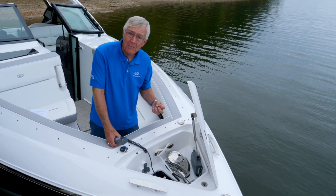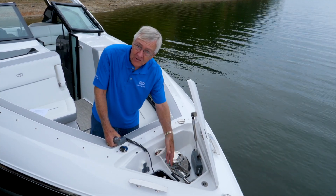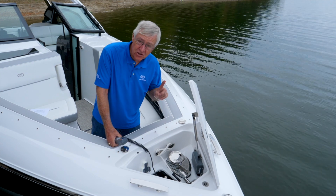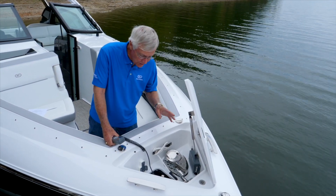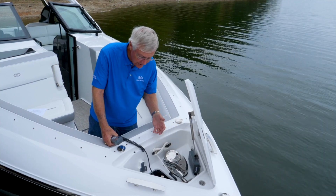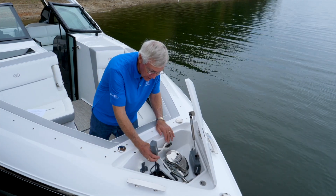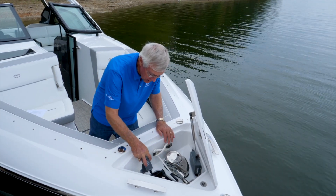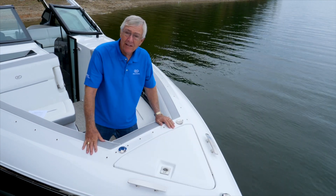Once you have pulled the anchor back in, you always want to reinstall the safety lanyard — that is extremely important and something you always want to do. Once you've got that lanyard installed and your anchor completely housed, just put all of this stuff back in the basket where it goes, hang up your chain counter controller, close it up and off you go.